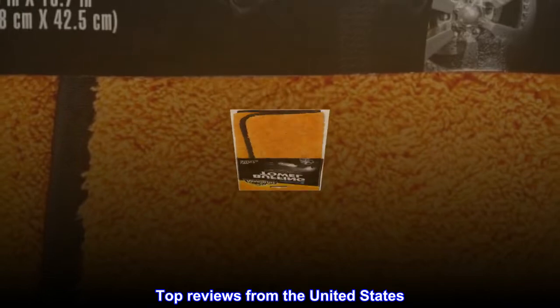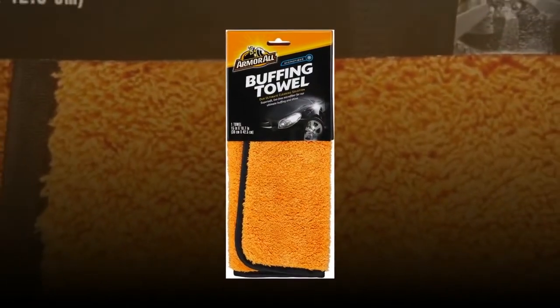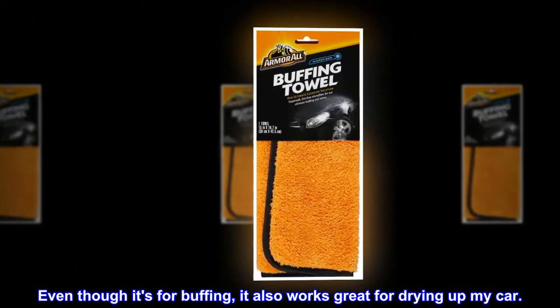Top reviews from the United States. Very good for drying the car. Even though it's for buffing, it also works great for drying up my car.